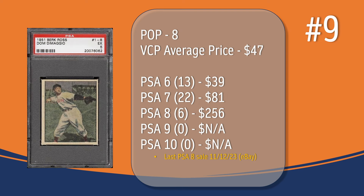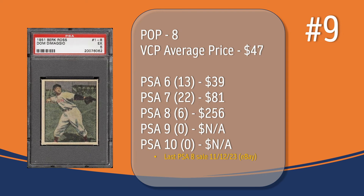At number 9, we have the Dom DiMaggio card. In a PSA 5, there have only been 8 graded copies, with a current VCP average price of $47. There have been 13 graded a PSA 6 — they sell for around $39. There have been 22 graded a PSA 7 — they sell for around $81. There have only been 6 graded a PSA 8; the last PSA 8 sale was in November of 2023 through eBay and sold for $256. There has not been a PSA 9 or 10 graded copy of the Dom DiMaggio card.